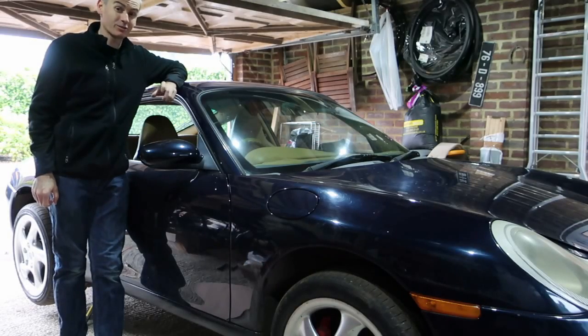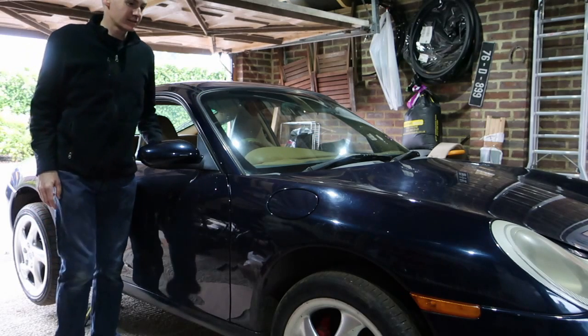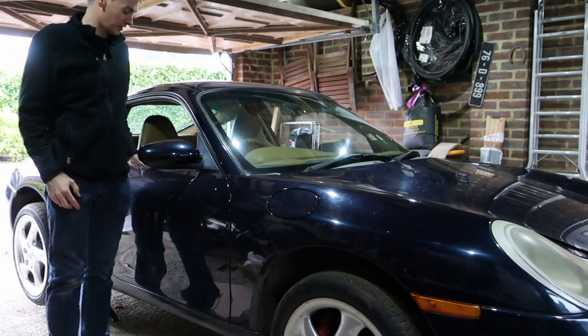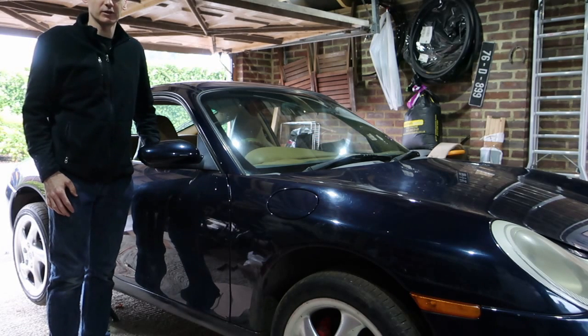I've got the car up on the jack stands. It took a bit longer than planned as I had to jack it up with the jack that's in the car first to then get the trolley jack underneath, so maybe I need a lower trolley jack. But anyway, we got it up, it's good and secure. I had to make sure it was totally leveled because one of the jobs we wanted to do is top up the automatic transmission fluid, and that means the car needs to be perfectly leveled otherwise the measurement would fail.